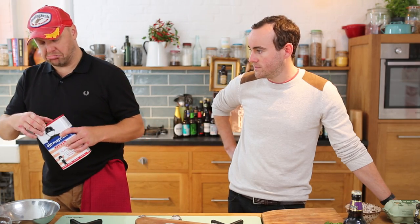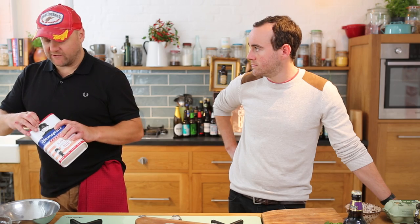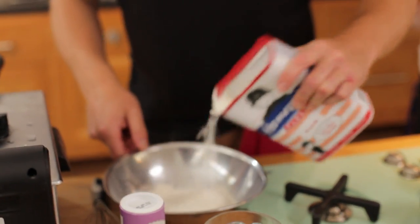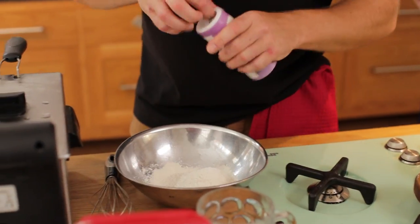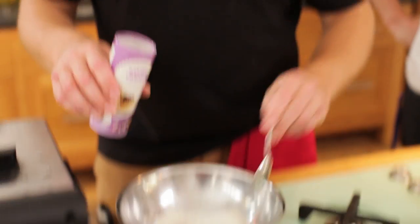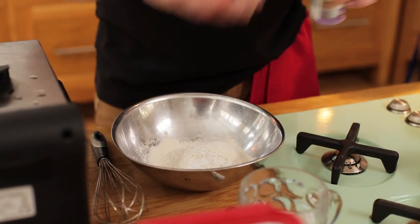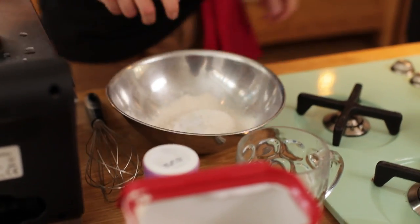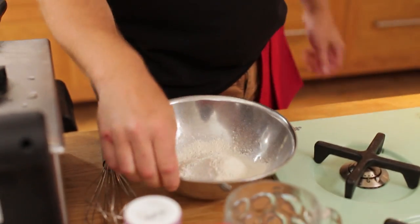You want about 125 grams of plain flour — just guess because you're going to get the consistency as you go along, so you don't really need to measure that much as long as you get the right thing going. A teaspoon of baking powder — all that does is just hold everything together. A big pinch of salt, about half a teaspoon, and then the beer.